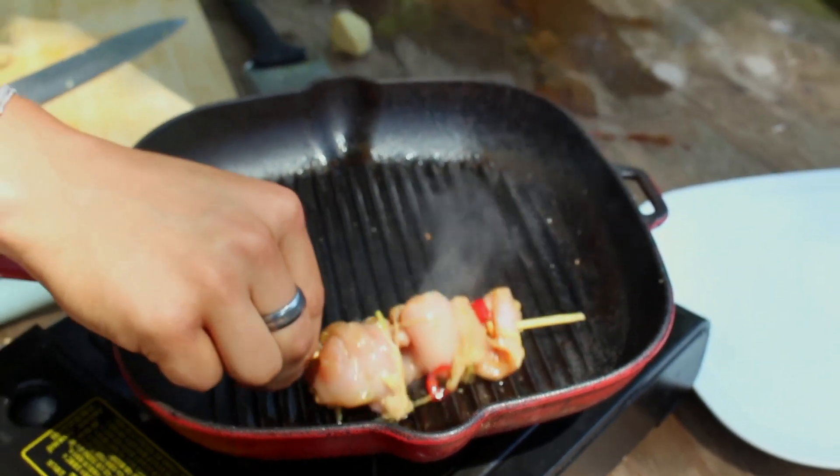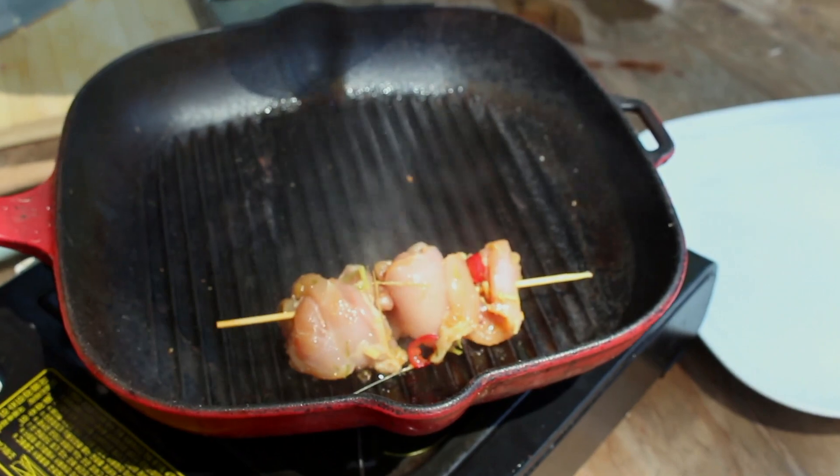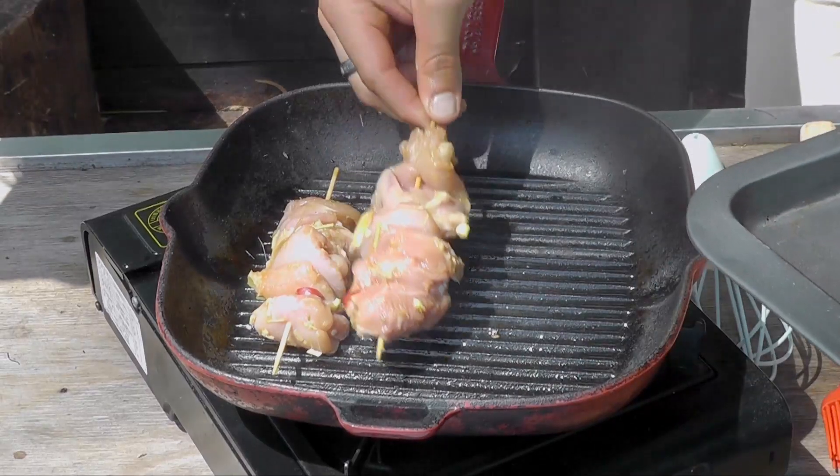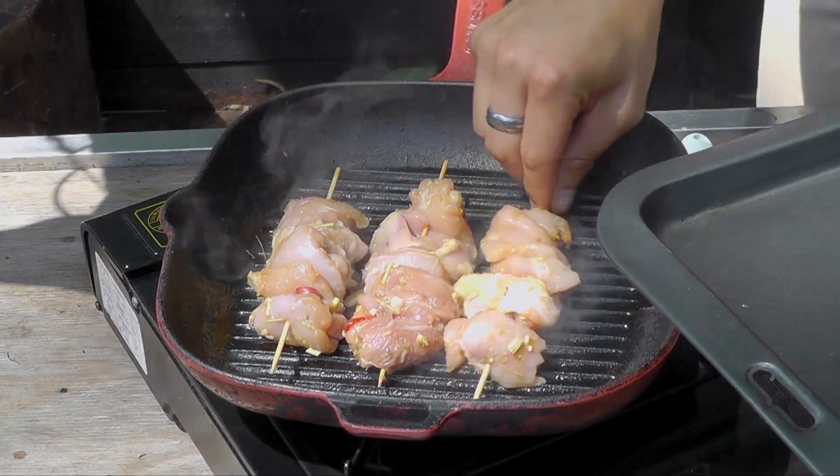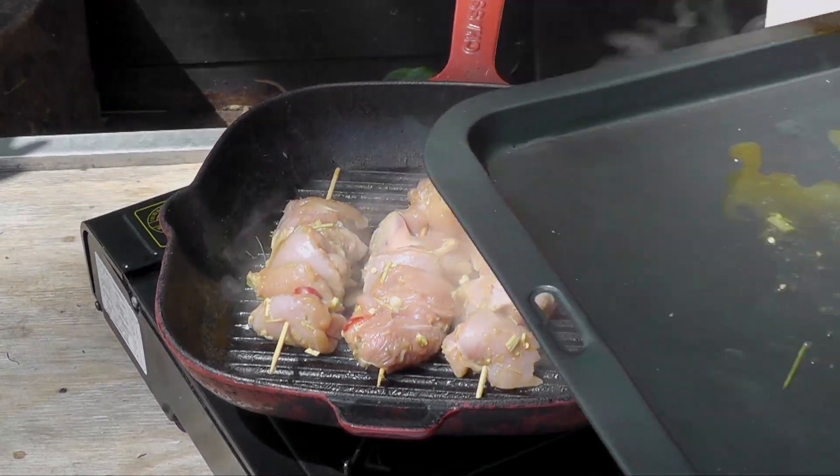Attack it. Slide it around so it doesn't stick. And repeat. Attack. Slide. And repeat. Looks like I've hit the mark with four beautifully sized skewers.